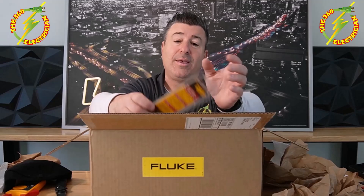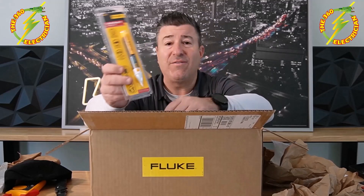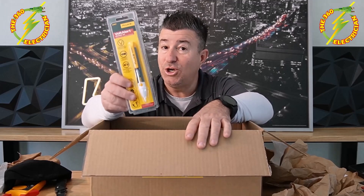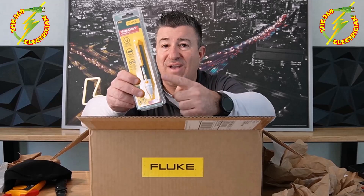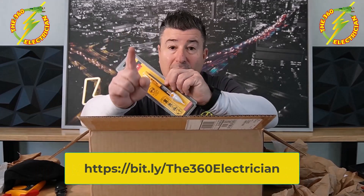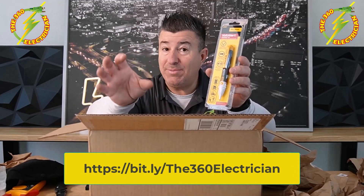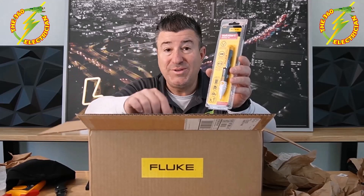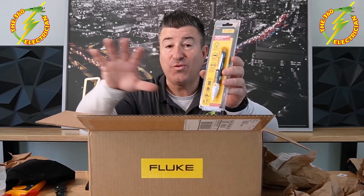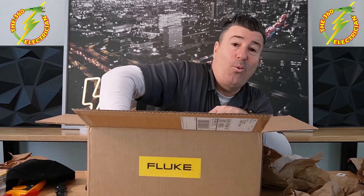Getting into the first actual tool — the VoltAlert Fluke hot stick, one of my favorite items and one of your go-tos. I've got a video coming out for apprentices and electricians just getting started in the trade. Your number one tool that goes into your pouch is a hot stick. It's the easiest and fastest way to see if something is hot and could save your life. This is the Fluke 2AC, and this will also be given away on the channel. Anyone who's subscribed and joined the email list is eligible — we'll randomly pick winners for all the merchandise.